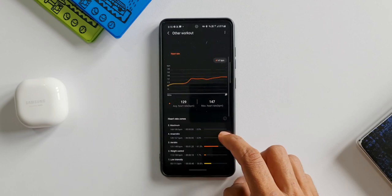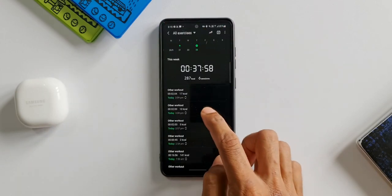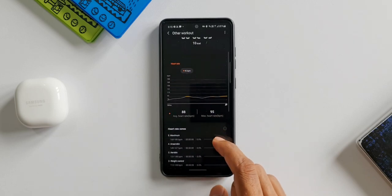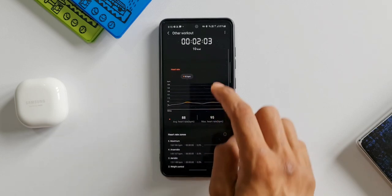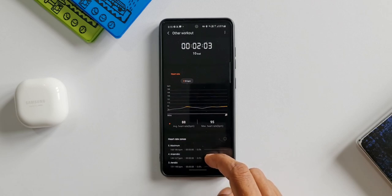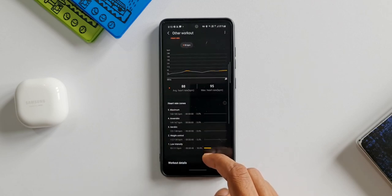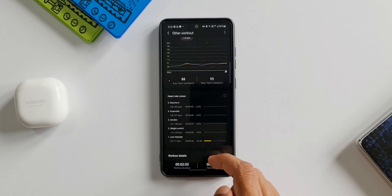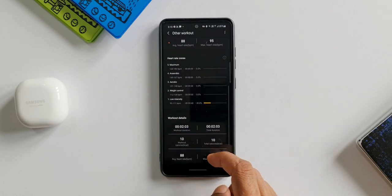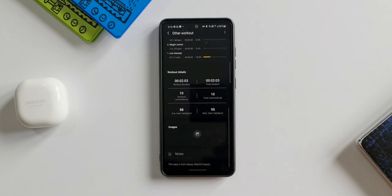This is how it displays information on the Galaxy Health app. Looking at the previous session while wearing the watch without doing any exercise — the average heart rate was 88, maximum was 95, it was in the low intensity zone, and the workout detail shows 10 calories burned in two minutes with an average heart rate of 88.